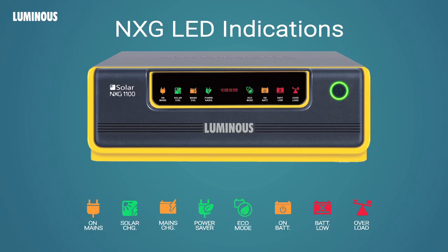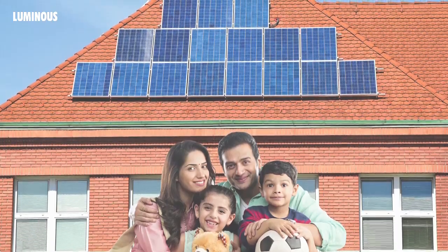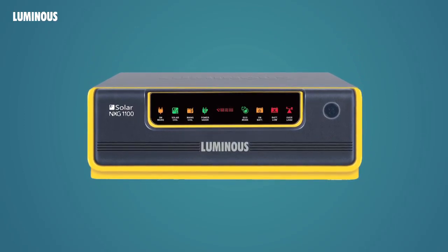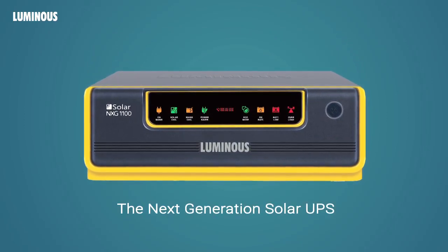Overload indicates that the system is under excessive load and the load must be reduced; this is accompanied by beep alarms. Finally, if there is ever a problem in the system, the Service Assistance display lights up to let you know that you must contact Luminous service for help. Adopt solar for a happier tomorrow — Luminous NXG, the next generation Solar UPS.